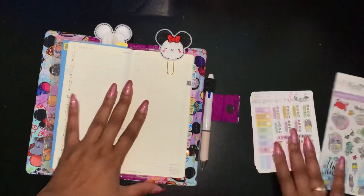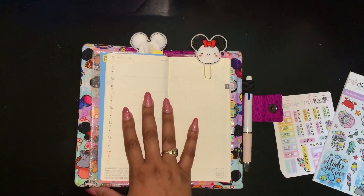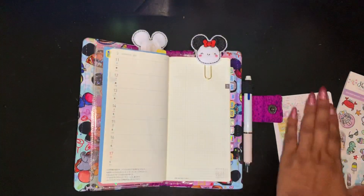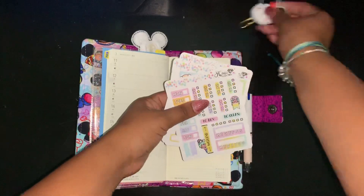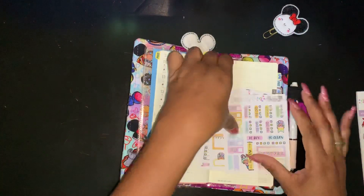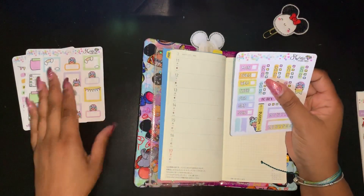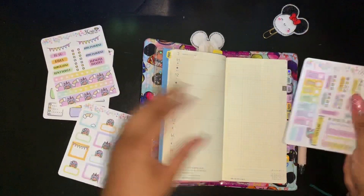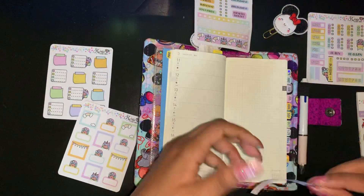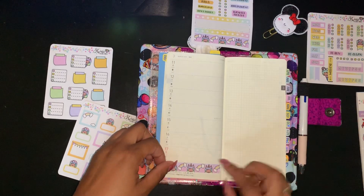Before I start, if you have not subscribed to my channel please do so. If you are already subscribed and are back, thank you so much for being in my planner journey with me. Let's get started! I'm so excited. Let me take her out and we're just pretty much gonna do a plan with me on this Hobonichi. First thing, I think I'm gonna start with the washi because it's just too cute.